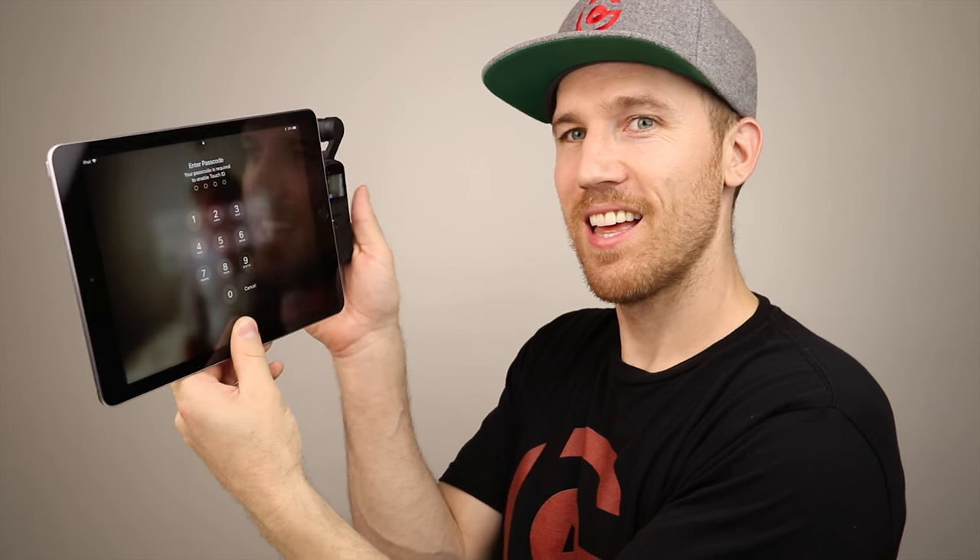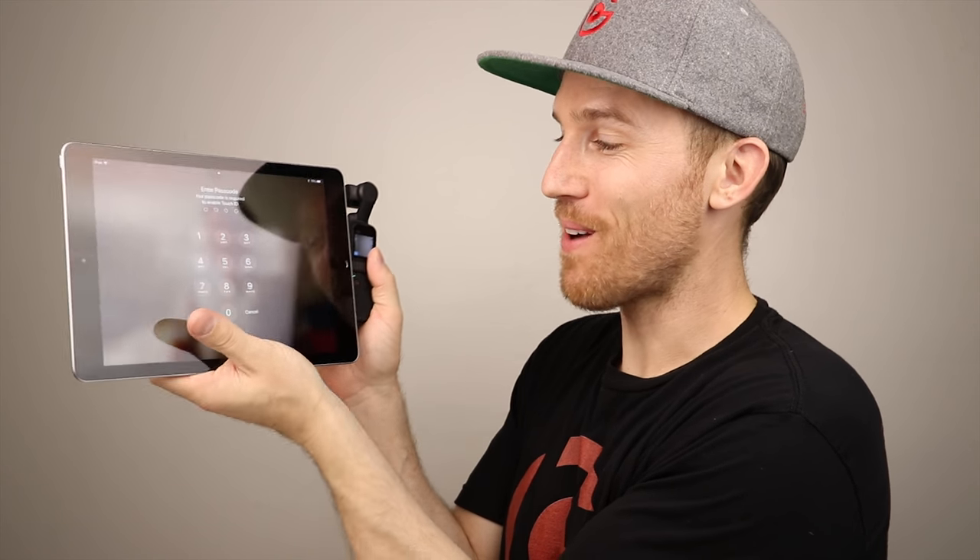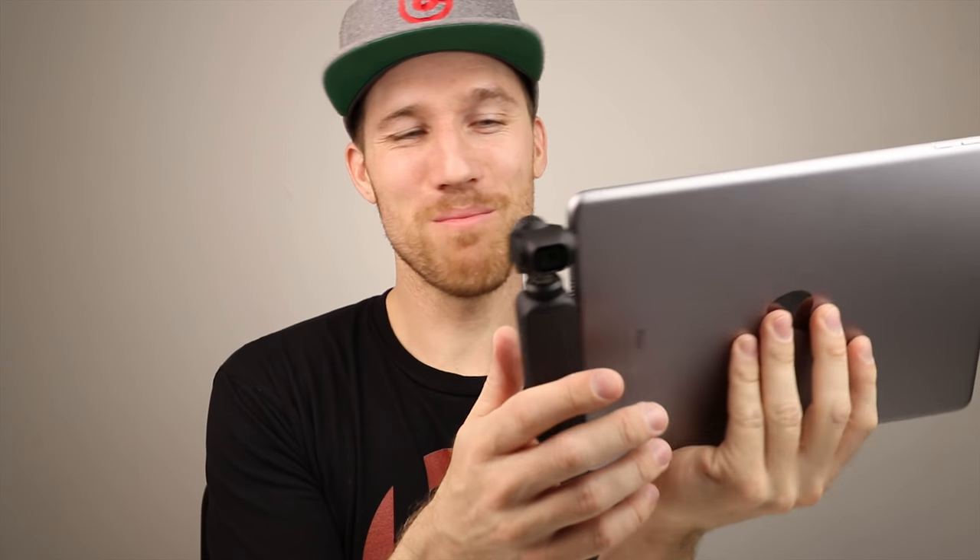I can't really hold the unit and the iPad together comfortably — surprisingly it stays connected, but it just seems ridiculous. I could hold the iPad with both hands and shoot that way, I guess. The adapter even came off during my demo. I would just use the unit by itself or with your phone.